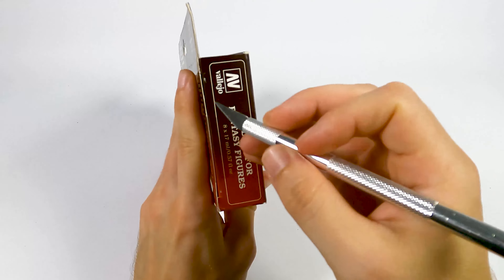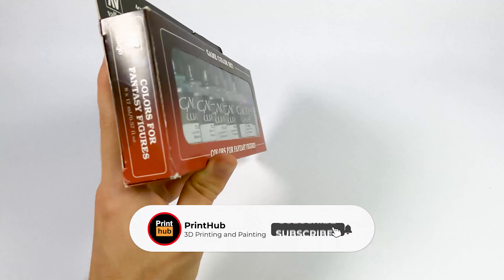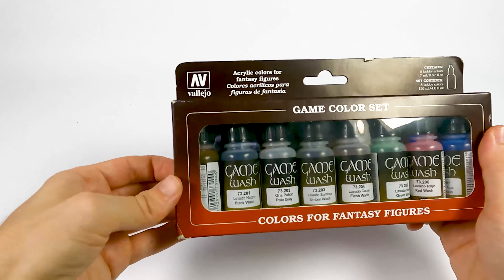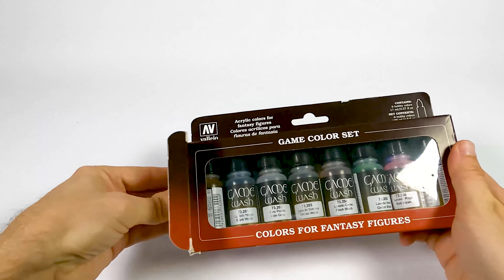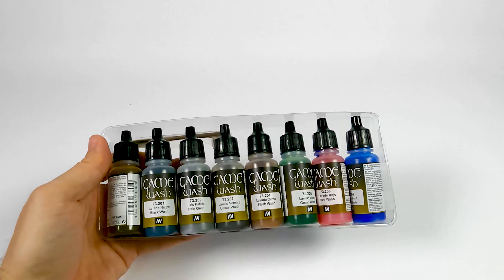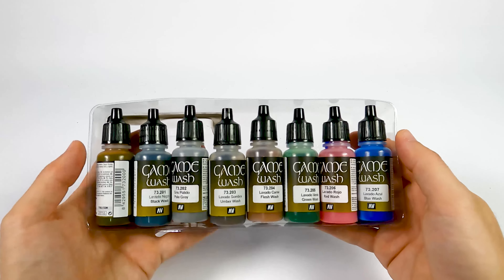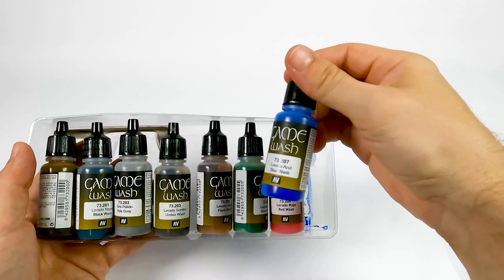Let's open it up and see what they have inside. There are a total of eight bottles inside — let's take a look at what they are.